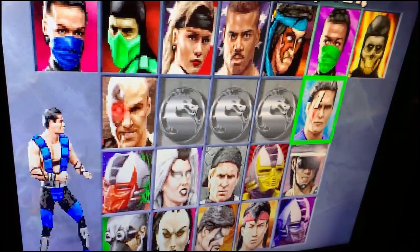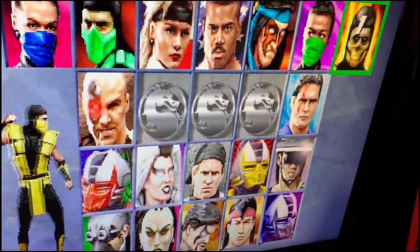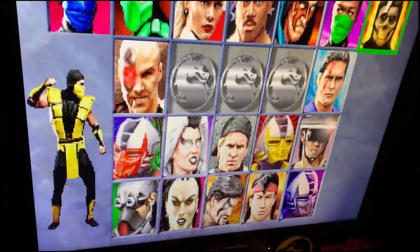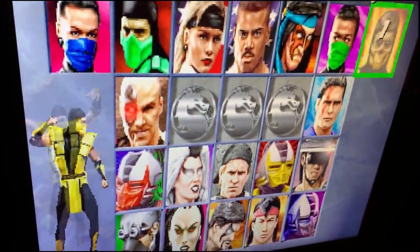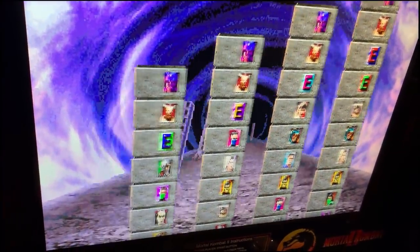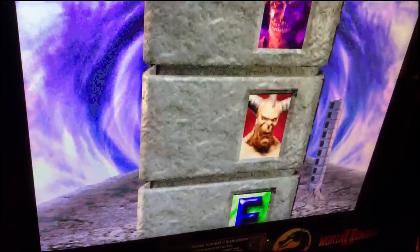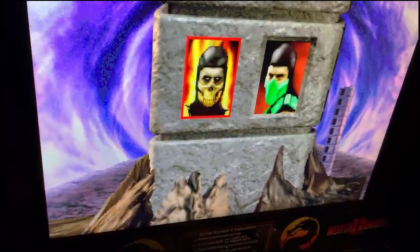Playing as Scorpion. I'm going to get my butt kicked regardless — one-handed — but this is the real deal. The emulation is fantastic, it feels right, the buttons feel right. I promise I will not be great, but even the AI is giving me trouble.